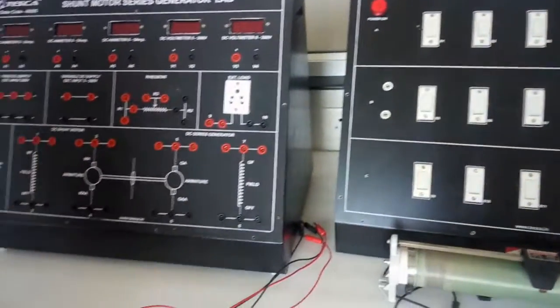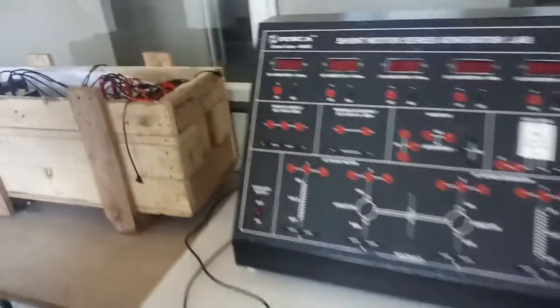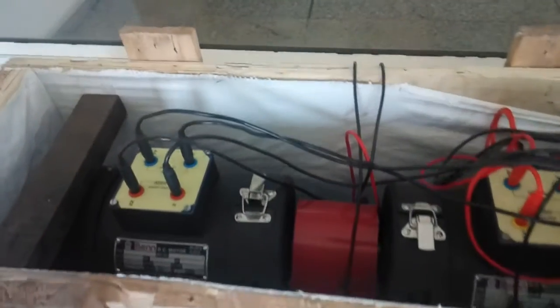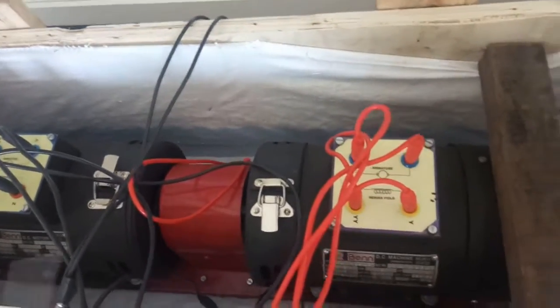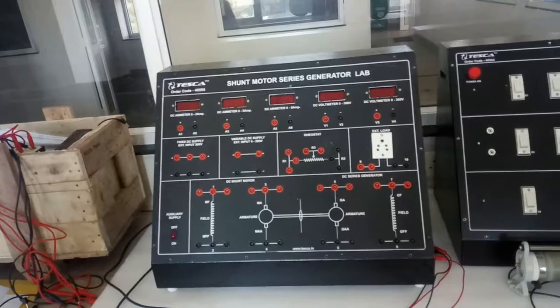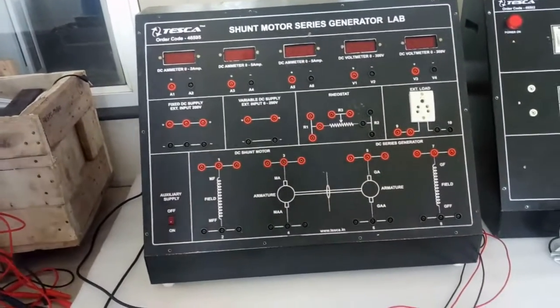The AC/DC load we will connect here, and this is the rheostat to vary the load voltage. Here is the DC shunt motor coupled with the series generator. This is the DC shunt motor coupled with the DC series generator. Manuals and patch cords are all included. The objective is to study and verify the no-load characteristics of a DC series generator.